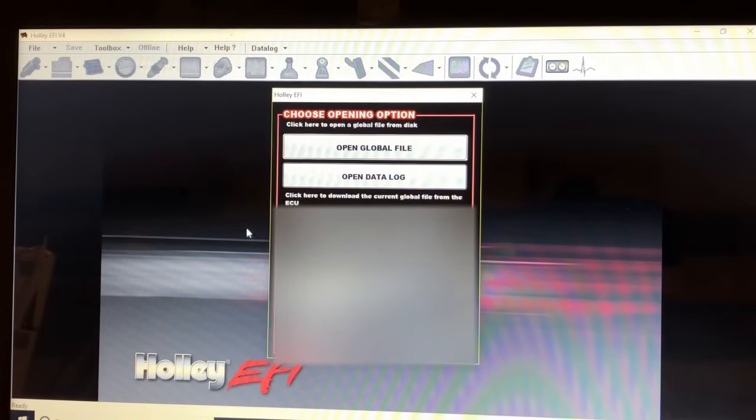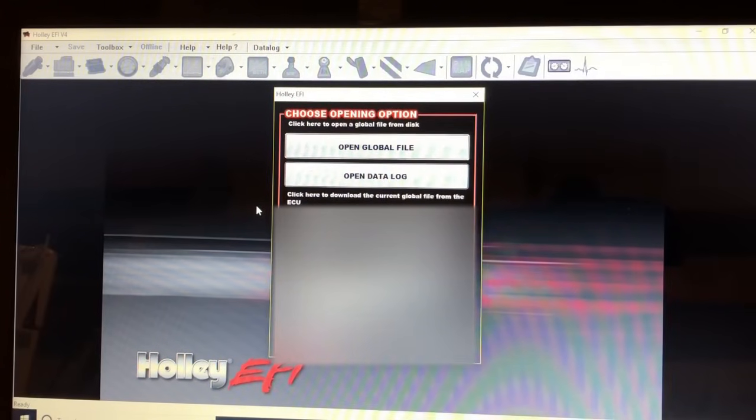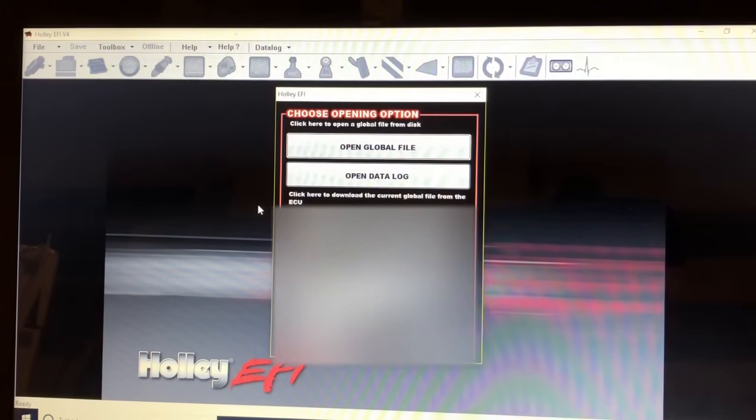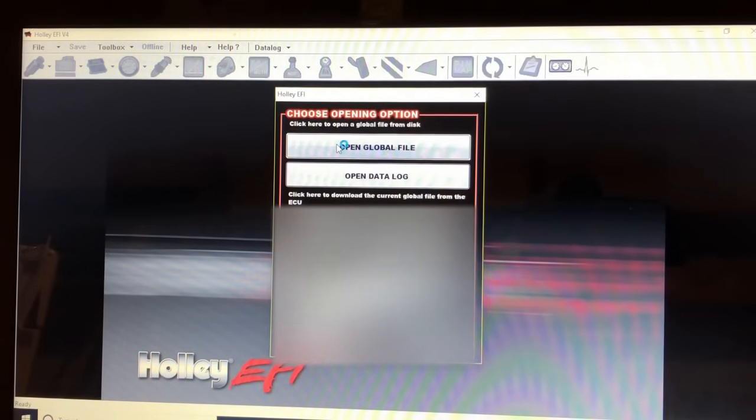I'm going to give you guys a heads up and show you what I use, what I log, and what the logs look like from this weekend. I do use Holley — there are a couple other good systems out there: FuelTech, FAST, BigStuff3 — but I'm only familiar with the Holley.